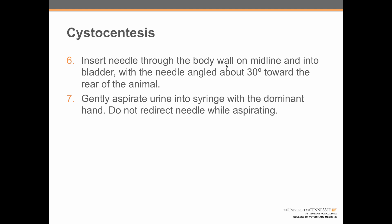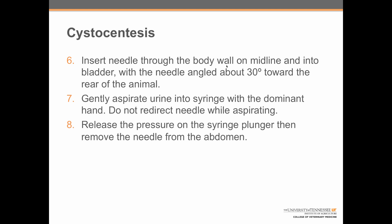Step seven: gently aspirate urine into the syringe with the dominant hand. Do not redirect the needle while aspirating. And step eight: release the pressure on the syringe plunger, then remove the needle from the abdomen.